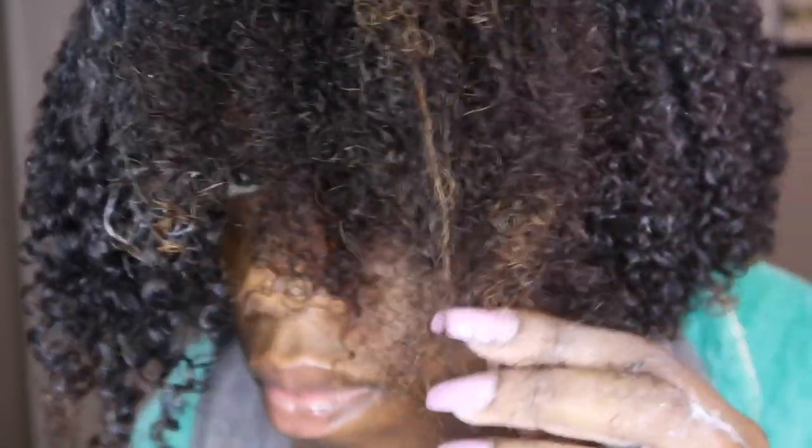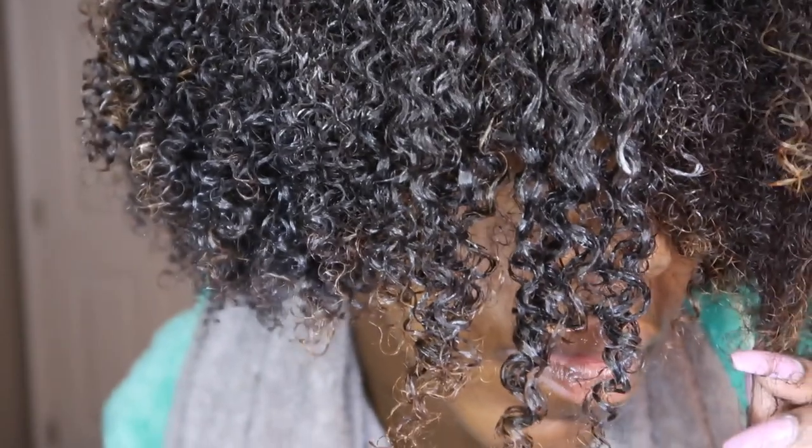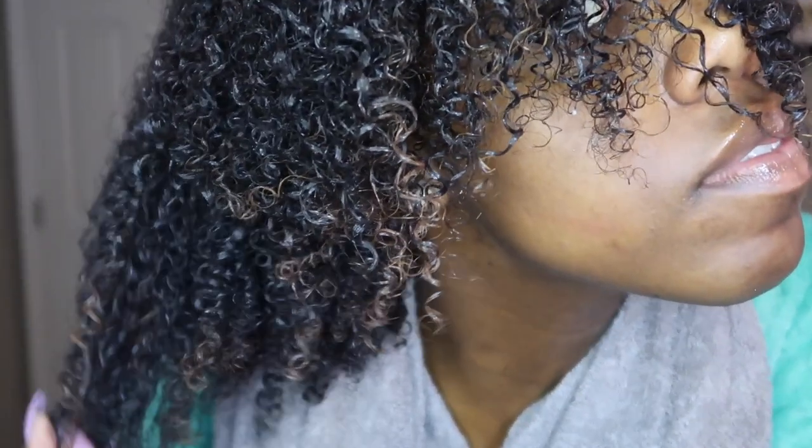Here I just want you to see the difference between the curls I've defined and then that section of hair that's left. It really does make a difference to finger detangle with this leave-in conditioner. This is the final look once all of my curls have been defined. I just love the way they look — so bouncy, so hydrated, so silky and shiny. I love this product.